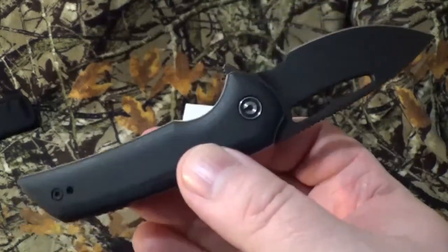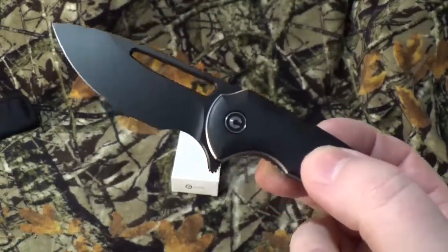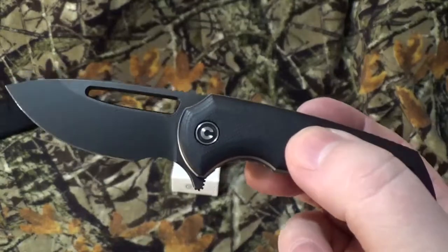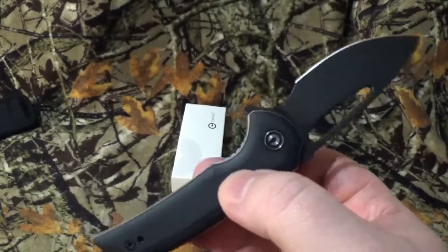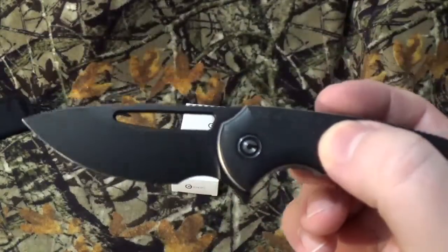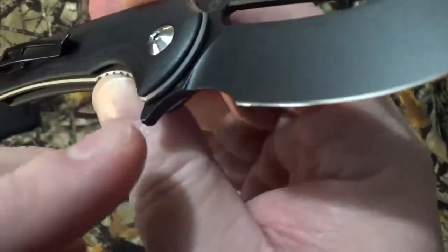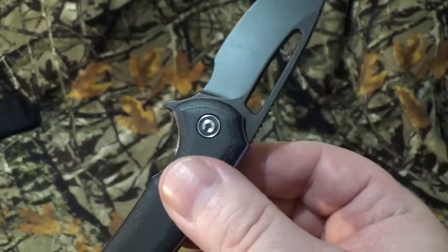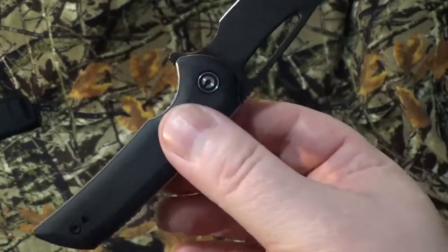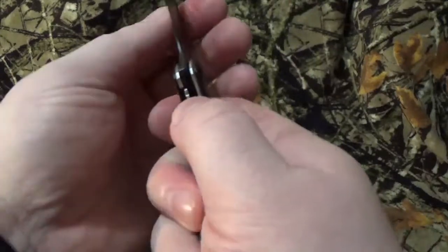It's got an overall length of about 6.19 inches. The blade is about 2.65, with a cutting surface of 2.25. Closed, it's about 3.54, and it comes in at a very, very minor weight of 2.50 ounces. It is done with the drop point style, with a flat grind and a plain edge. This one does have D2 steel, with a Rockwell rating of about 59 to 61. The whole thing has a great black coating on the blade — they just say black coating wherever I can find.